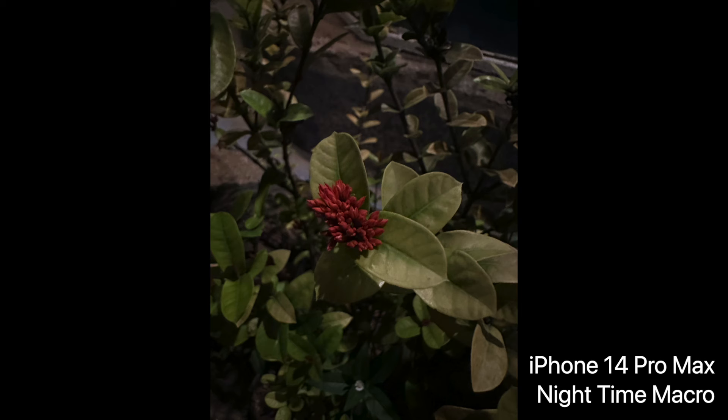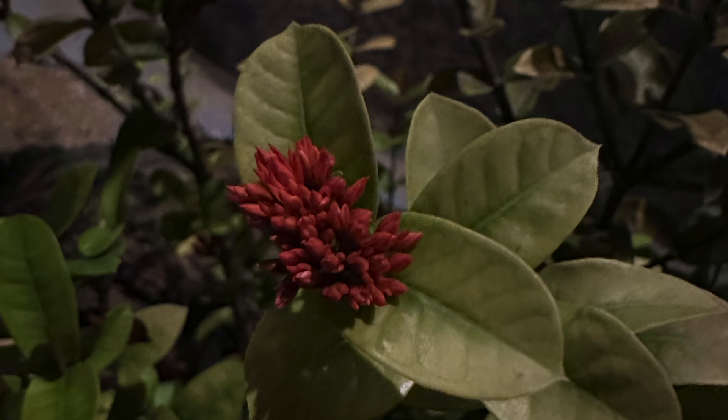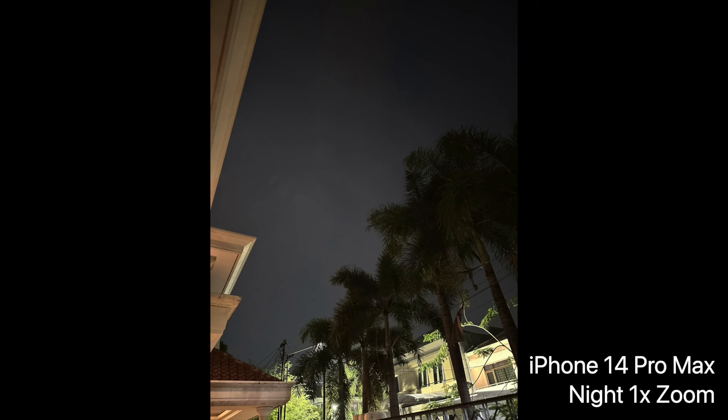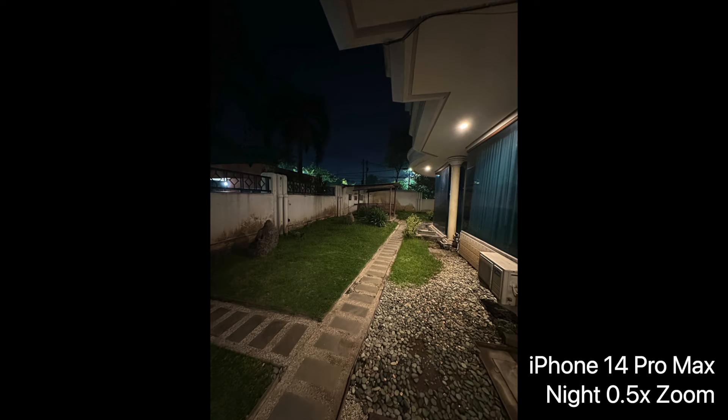Next are the nighttime shots I took in my garden. You can see the macro shots look good, but if you zoom in it gets a little blurred. The night shots overall are very amazing — how bright the pictures turn out to be — which is great because I take a lot of night pictures.